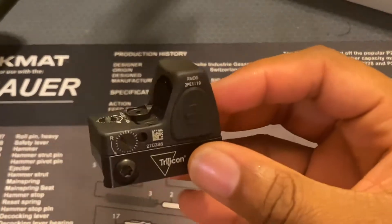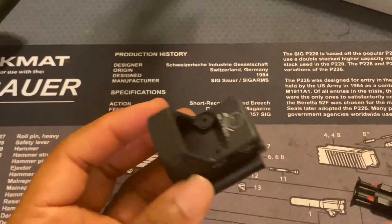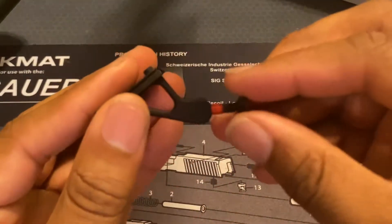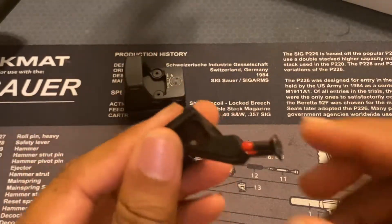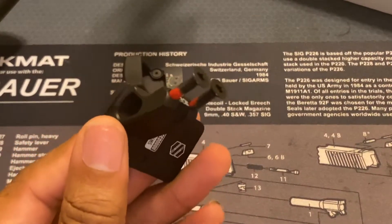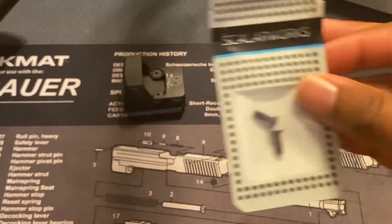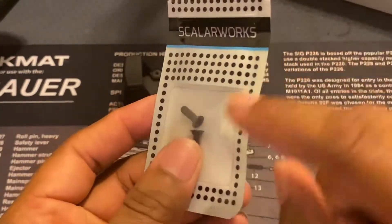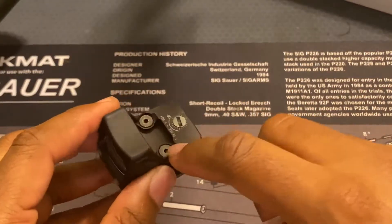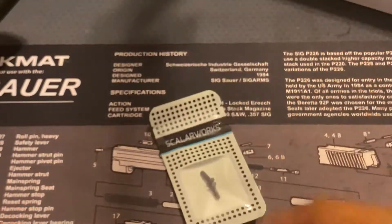This one is the RMR 06. I'll have to take the little Trijicon mounts off. You have your screws that go in on the opposite side of your mount — I'll show you that in a second. It looks like it comes with some Loctite or some kind of thread locker, and in the other packet you have your screws. I'll see if the standard RMR screws work with it as well.